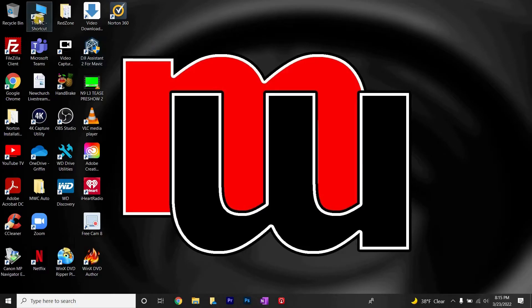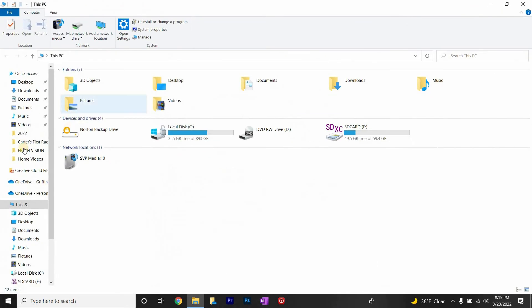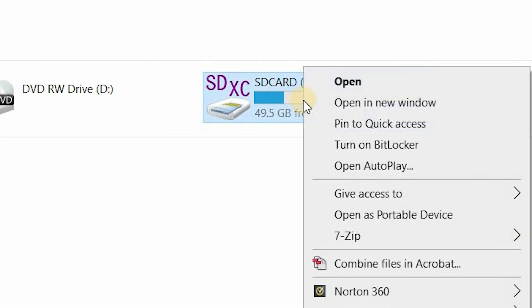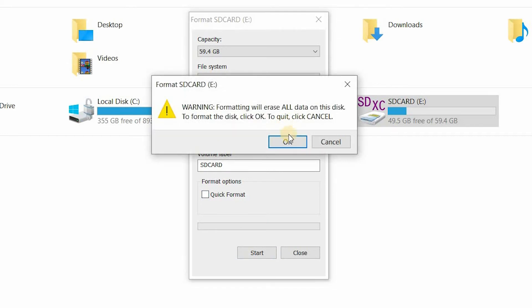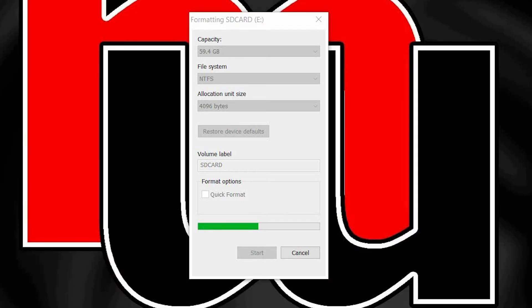When formatting in the camera, you're just taking away the protection but leaving the data. When you put the card in your laptop, find the drive associated with the card, right-click, and go to Format. What's really important here is that you uncheck the Quick Format box. Quick Format does the same thing the camera was doing — eliminating the protection but not getting rid of the data. When you do a full format of the card, you are completely wiping everything off, deleting all the data, and making it essentially like new.